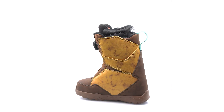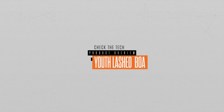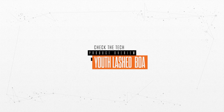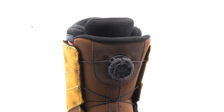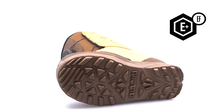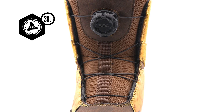The Youth Lashed BOA boot has all the features of an adult boot in a miniaturized package, featuring a comfy tongue and an STI evolution foam outsole for lightweight cushion comfort. Lock in and get a precision fit using the BOA lacing system.